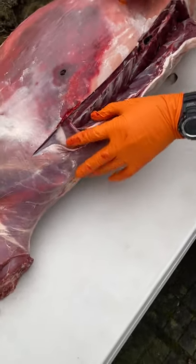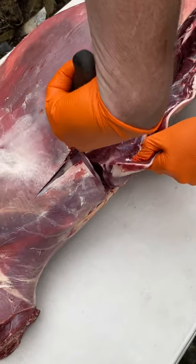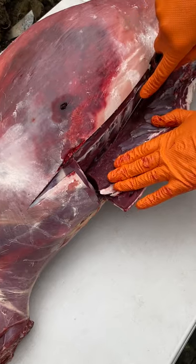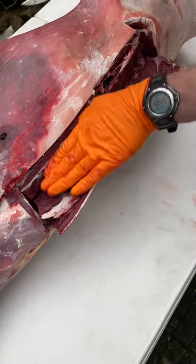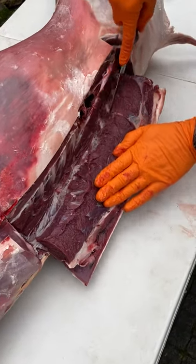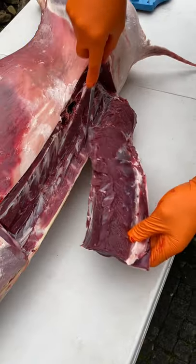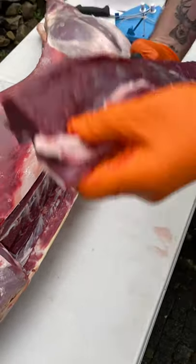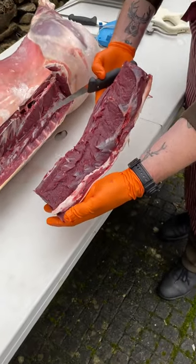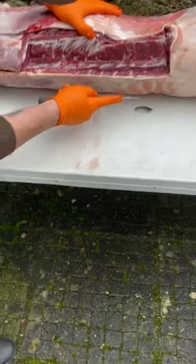When you hit the shoulder blade, that's it. Then simply go along like that, peel down again like that, and there you have the back strap removed. So there's the back strap removed. Then we do the same on this side.